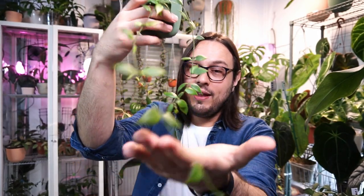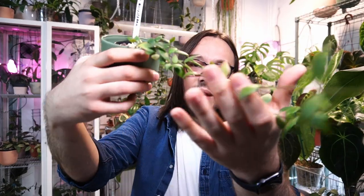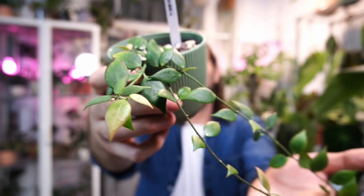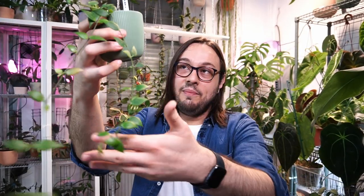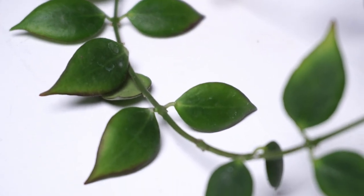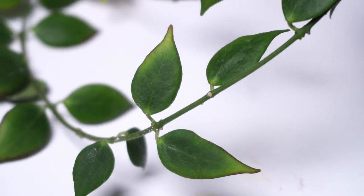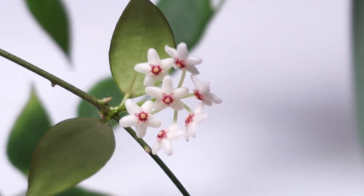You have seen my Hoya Microstema before, and since then it has produced several new peduncles, so we expect many more blooms to come. It is a wonderful small-leaved Hoya. I got it from a friend Carolina from Sweden in May of 2021, and it recently bloomed with lovely white flowers that smell like vanilla. There is absolutely nothing not to like about this Hoya. Small-leaved Hoyas don't take up a lot of space, they just grow, they do their own thing, they're very cute, and most of them bloom quite early on.